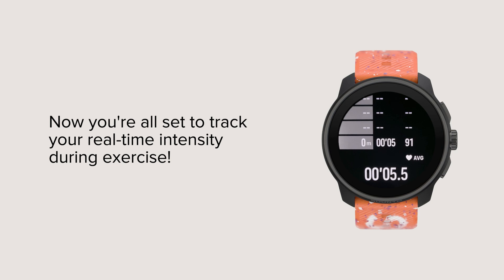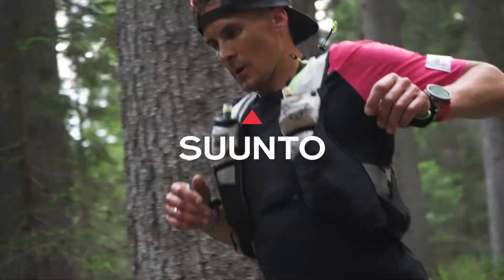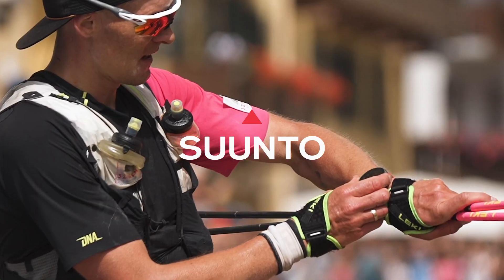Now you're all set to track your real-time intensity during exercise.